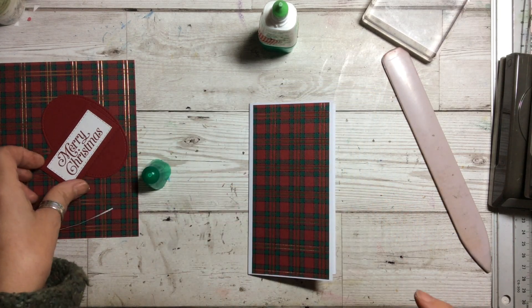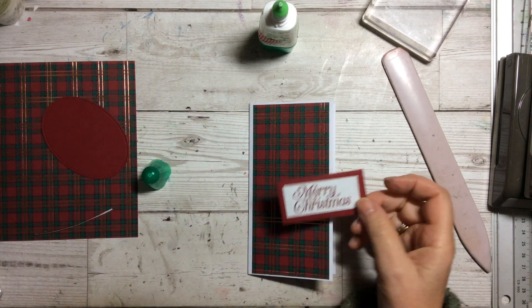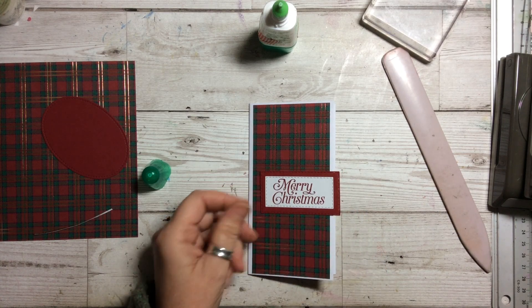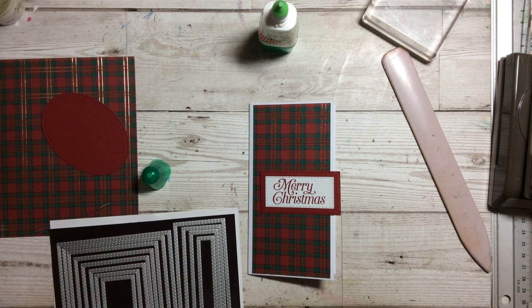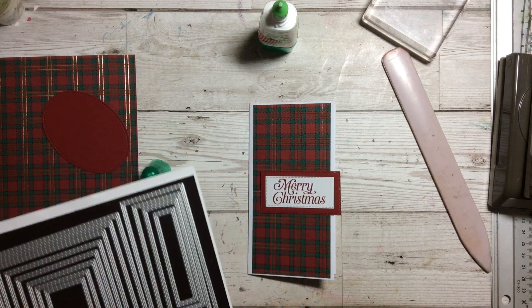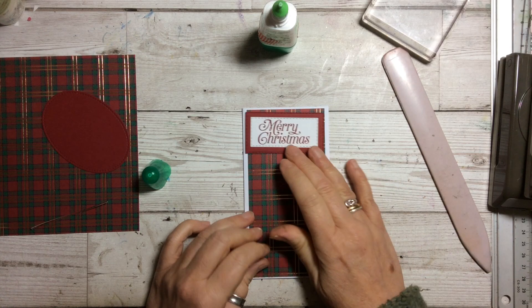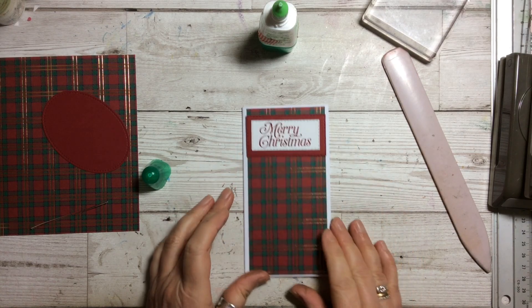Now let's work on the front. I've already prepared the Merry Christmas stamp from this set and I've just cut it out with one of the stitched rectangles dies — the smallest one and the one up from the smallest, done in Cherry Cobbler to just coordinate with it. The nice thing is that particular rectangle fits perfectly on that border. Then I've cut the largest stitched oval shape and I'm going to put that down on there.